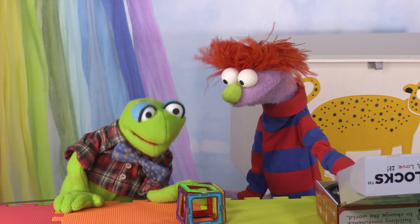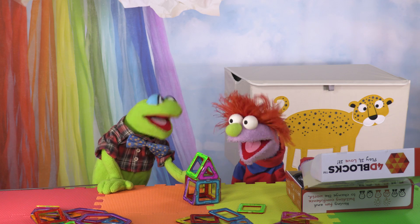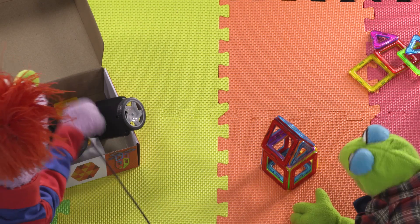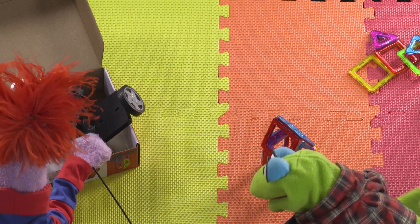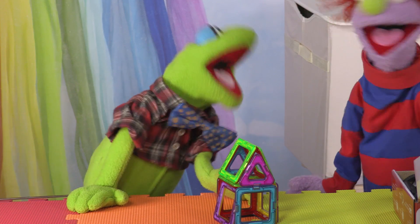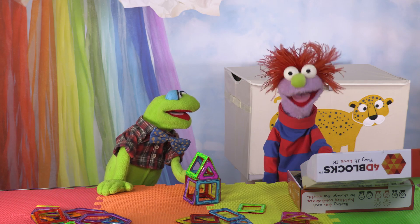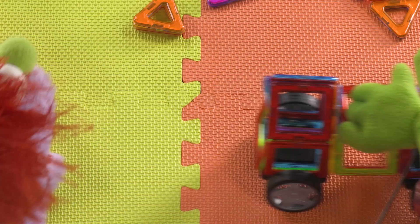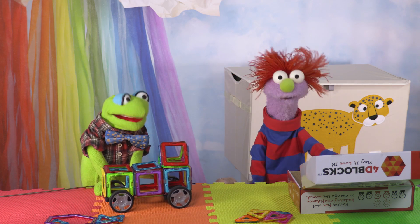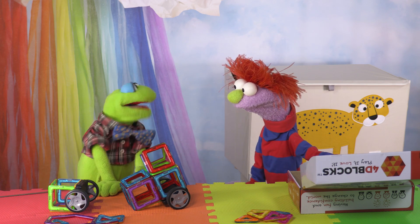Hey! Let's make this into a house! Wow! That's really nice, Leonard! Thanks, Topher! Let's see what else is in the box! Wow! There's wheels! We can make a car! Let's make a house car! Leonard, that's not a real thing. Yes it is! Okay, don't be so loud! Vroom, vroom! House car! Vroom, vroom, vroom! Oh no! It broke. Let's build something else!